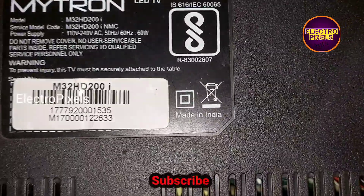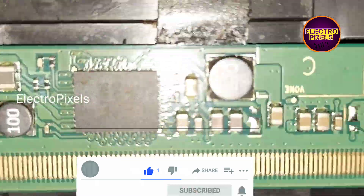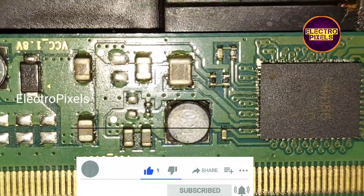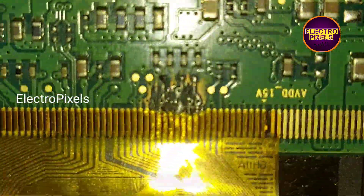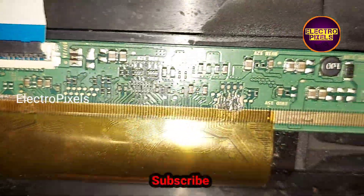Hi friends, this is a 32-inch Midrone LED TV. The complaint is no display. The backlights are working properly. The DC-to-DC IC named SM4186 goes to protection mode due to internal shorting inside the gate signals in the panel.